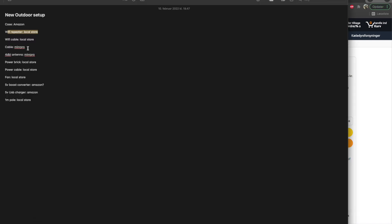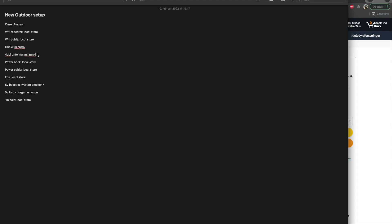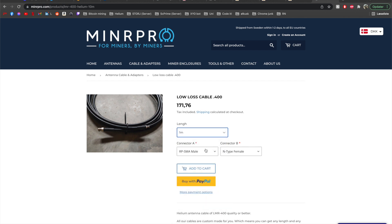Next on the list, you need a cable and an antenna. I've been shopping at Miner Pro because it's EU-based and I have a contact with one of the owners. They have really great antennas shipped from Sweden, made specifically for the EU. When you buy it, you get a certificate confirming it's the proper unit. I bought a low-loss LMR 400 cable — you can pick any length you need along with the connectors for your miner and antenna.